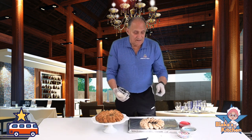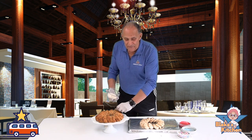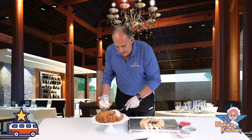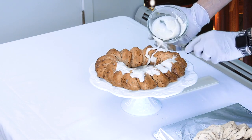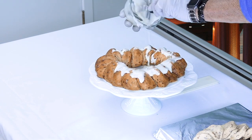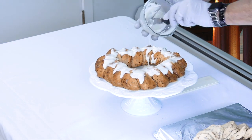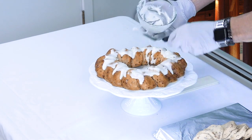Now I'll take the frosting — I'm using an offset spatula, which means when I go to spread, my fingers won't be getting all gooped up. I've got this nice white sugar frosting, and I lemon-flavored it because I like lemon, so it's very sweet. Normally this is made with cream cheese, almost like a carrot cake consistency. My son-in-law who lives in Florida makes one of these king cakes every year.